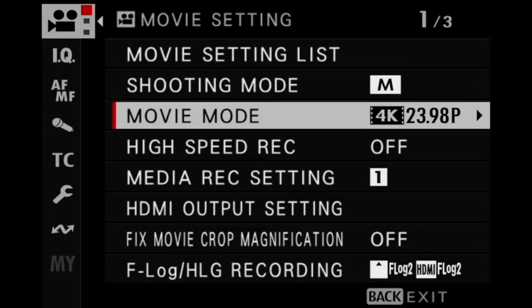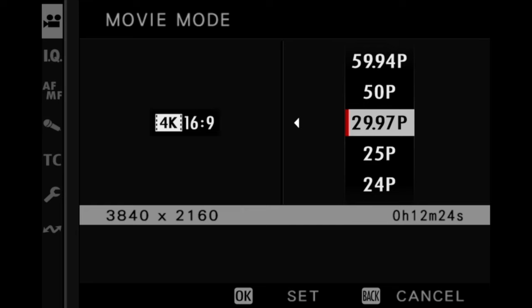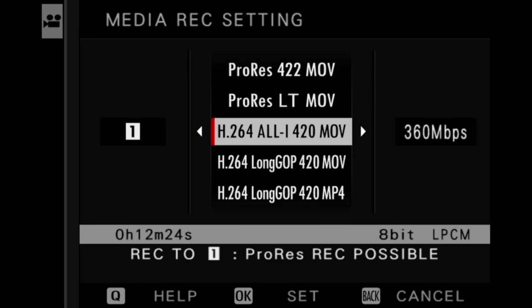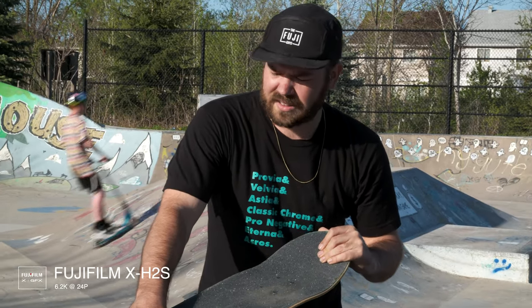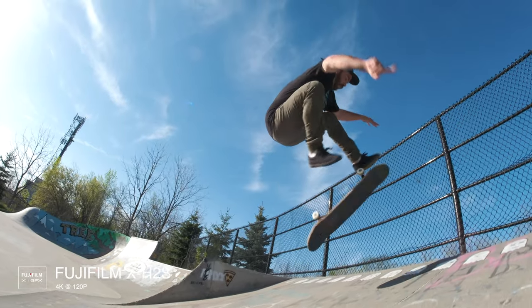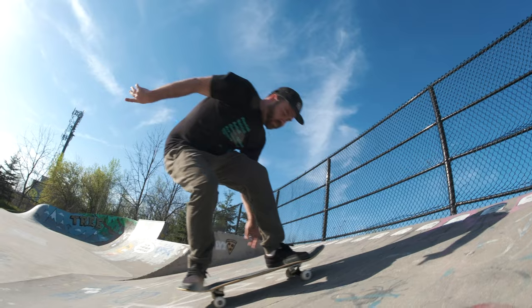Thanks to the 5th generation sensor and processor, this camera has some very powerful video features. One of the major benefits of the stacked sensor is extremely fast readout capabilities which minimize rolling shutter. Footage can be recorded internally at a wide range of resolutions and frame rates up to 6.2K at 30p in full sensor 3x2 aspect ratio. The camera can also record high-speed footage at 4K 120p for incredible slow motion, and up to 240 frames per second at full HD.